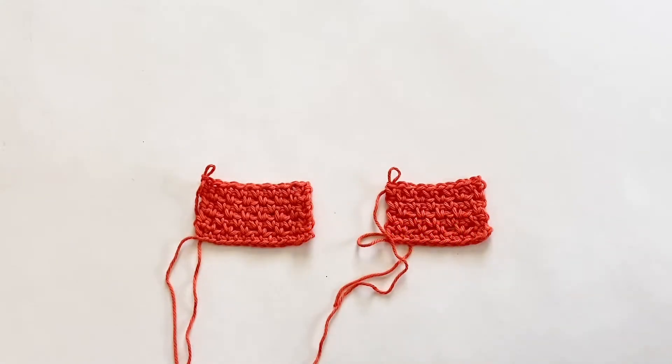Hello, this is Kristen with Hooks, Books, and Wanderlust, and welcome back to my channel. Today I am here with another stitch tutorial to show you how to crochet the granite stitch. There are a couple of different ways I would like to show you today — a more traditional method and a modified method that I use in a couple of my patterns.